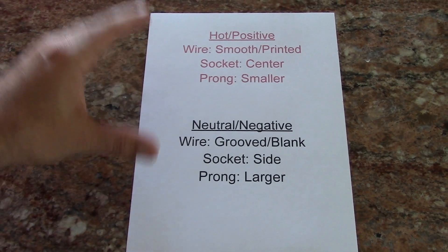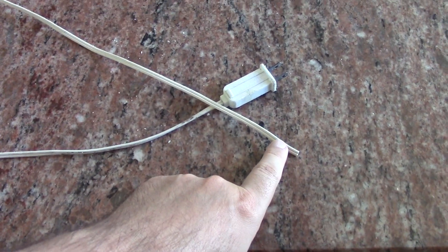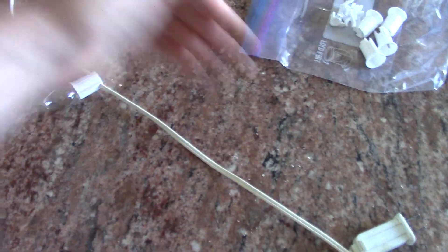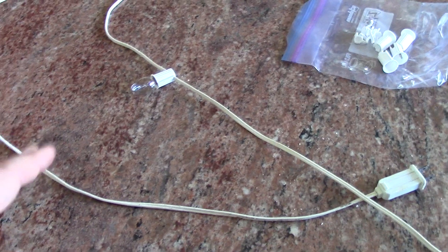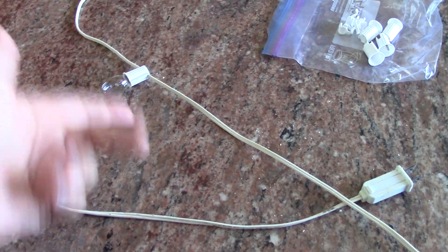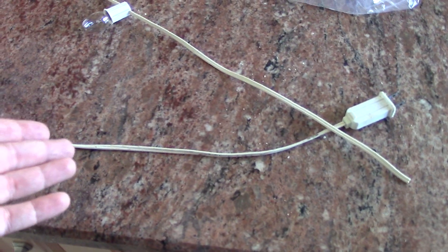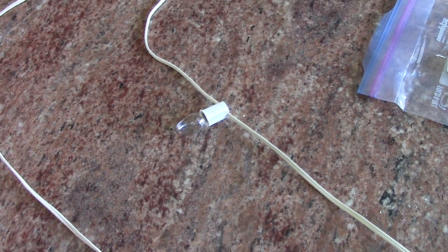This is a little reference I printed out just to make sure I put everything on correctly. I'm going to try taking the existing socket, moving it up, and putting one of the new ones in its place, which should be fine since it goes straight across. This north pole fixture is actually very resistant to weather — it's all enclosed in plastic, no water can get in, and it's only ever powered up at night between December and January, so there's no extended use.